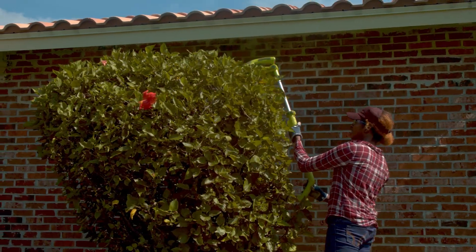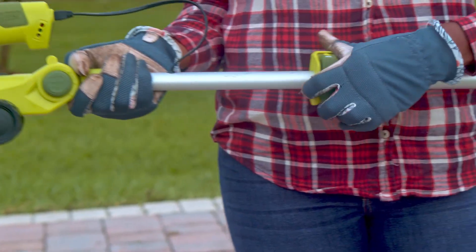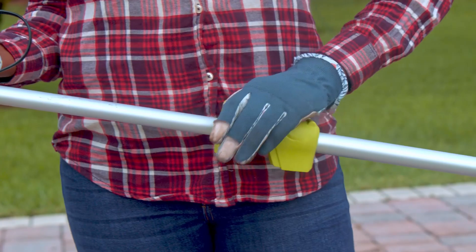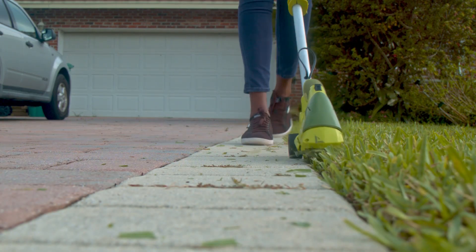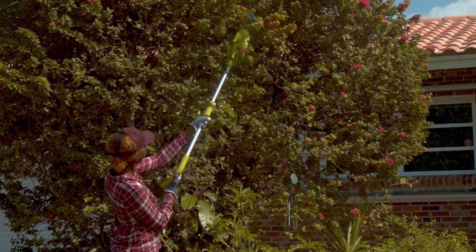Just plug it in, charge it up, and go. Equipped with a handy 3-foot extension pole, SunJoe gives your back a break. No more stooping, stretching, or straining in pursuit of the perfect grass edge or for trimming higher hedges.